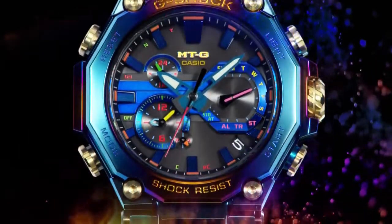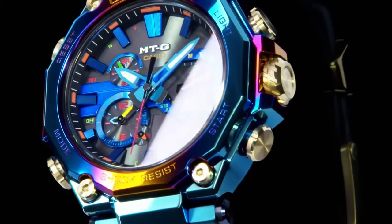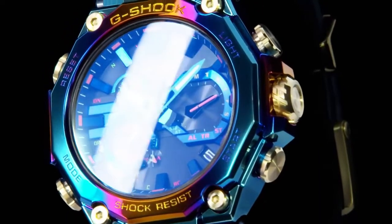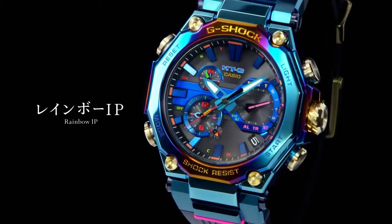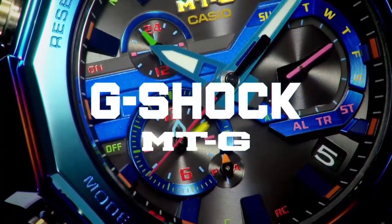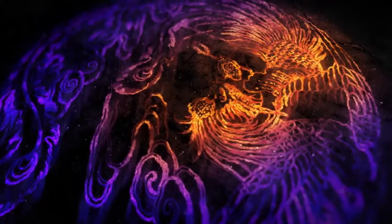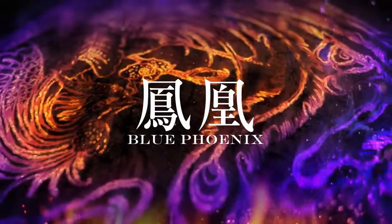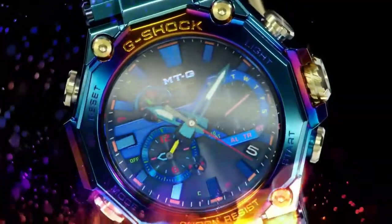Tough Movement is a Casio original thin analog movement packed with a host of amazing features and functions. A multi-band six function makes it possible for the watch to receive calibration signals from Japan, China, the United States, England, and Germany for true international timekeeping. Movement durability and integrity are ensured by hybrid mount construction to protect against damage and by auto hand home position correction to keep settings accurate.